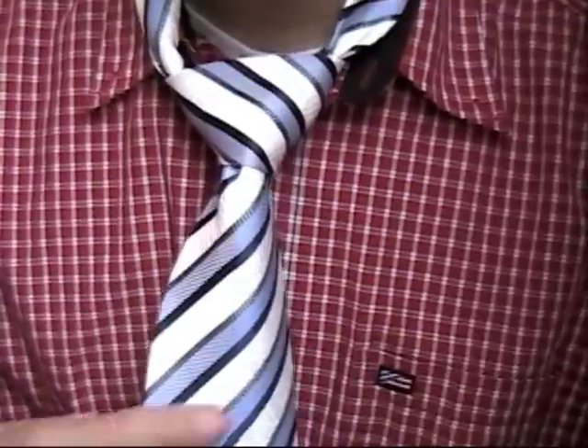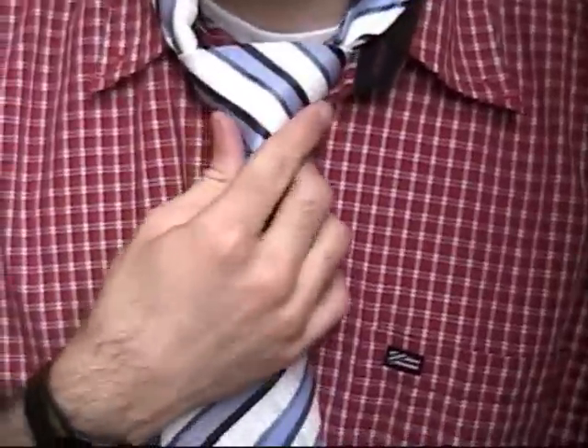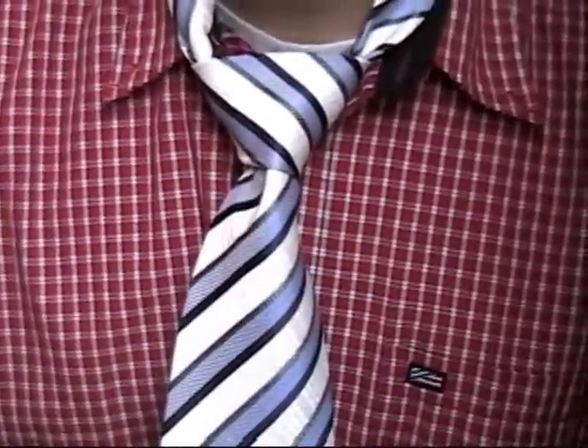Hi, my name is Ben and I'm going to show you how to tie a tie. We're going to tie a double Windsor knot, and it's a very popular knot because it is symmetrical.